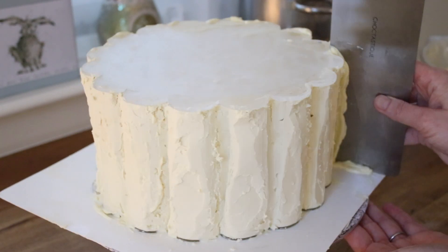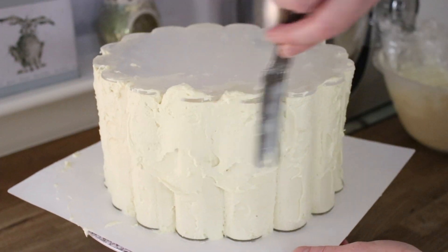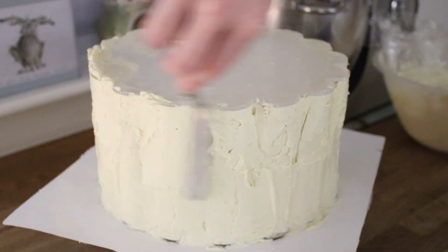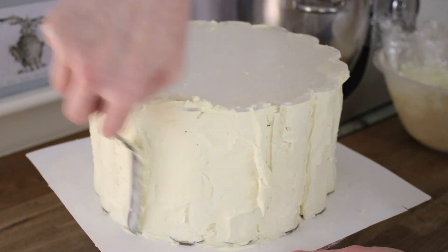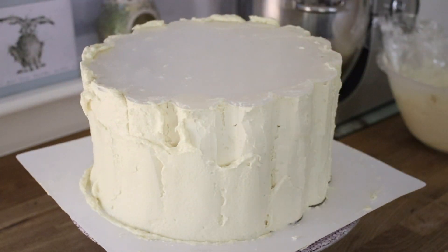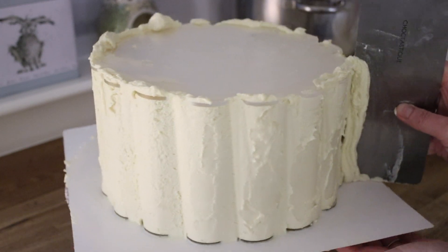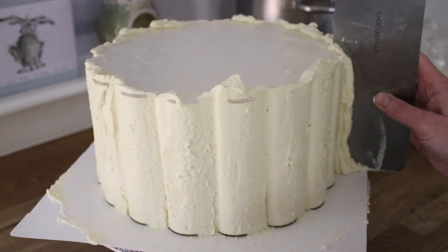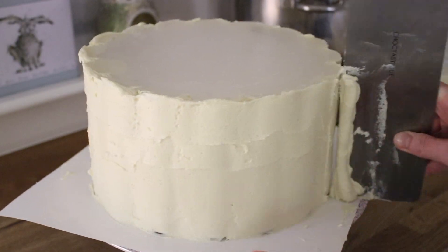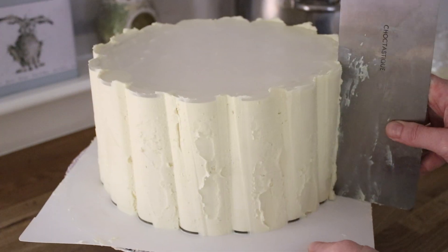Basically this whole cake process is just adding ganache, scraping it off, adding ganache, scraping it off, until you haven't got huge gaps and the finish is looking fairly decent. At the moment this looks really rough and I was thinking how am I ever going to get this looking nice — but it is a trust the process thing. You just keep going and at some point you'll do your last scrape and it'll look clean and tidy. I was chilling the cake in between layers too, so adding ganache, scraping, chilling, then repeating — and you can see it starting to neaten up and take shape, but it is a very long and time-consuming process.